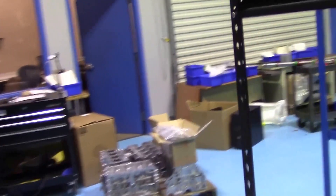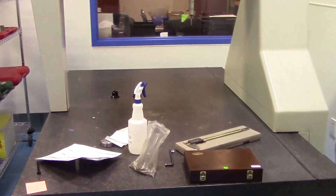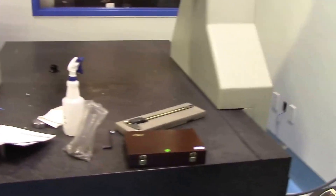Let me show you the inspection room. We have a CMM — brand new — and another CMM. We got a boom to go over this CMM.